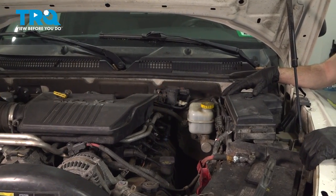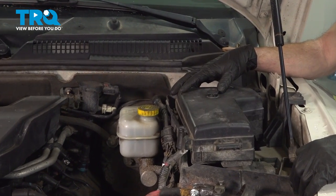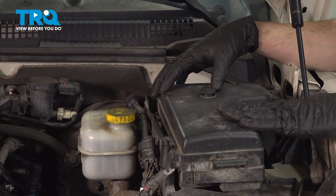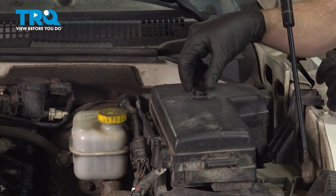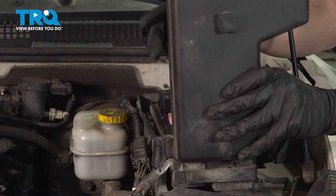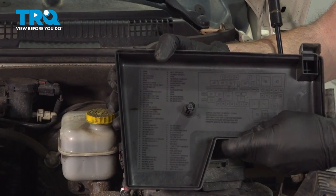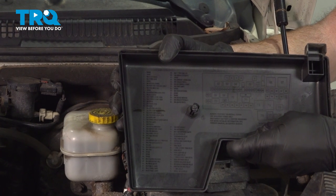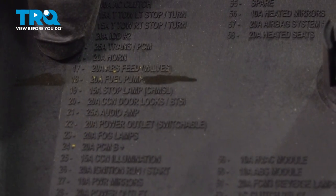Let's get started on our job. The first thing I want to mention is we will be dealing with chemicals such as fuel and coolant. Let's make our way over to the driver's side fuse box. Turn this counterclockwise and remove the cover. We're going to be looking for a fuse that says fuel pump. You can see right down along here, it's fuse number 18.